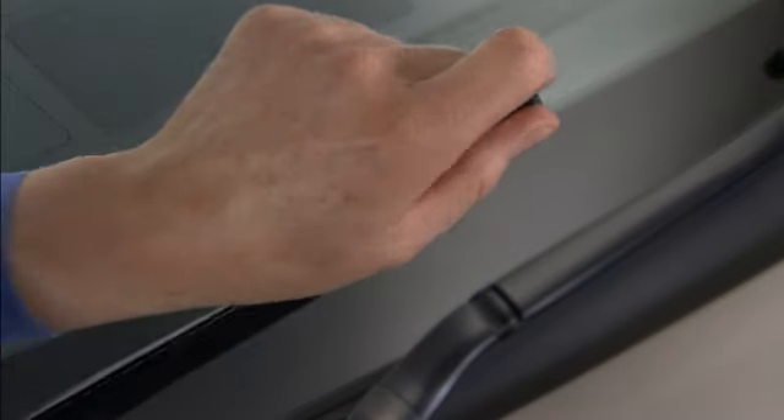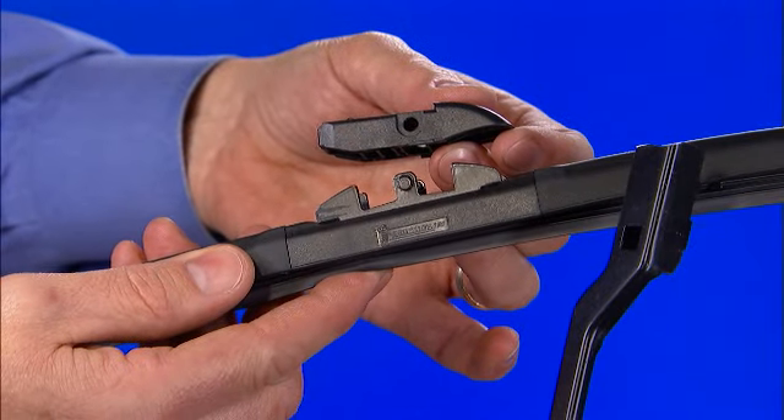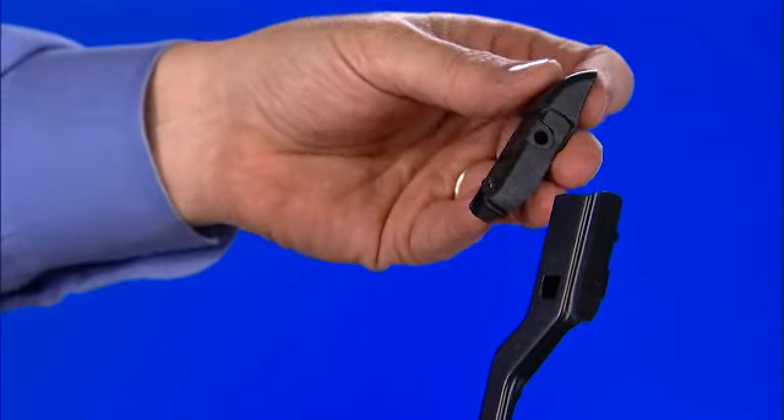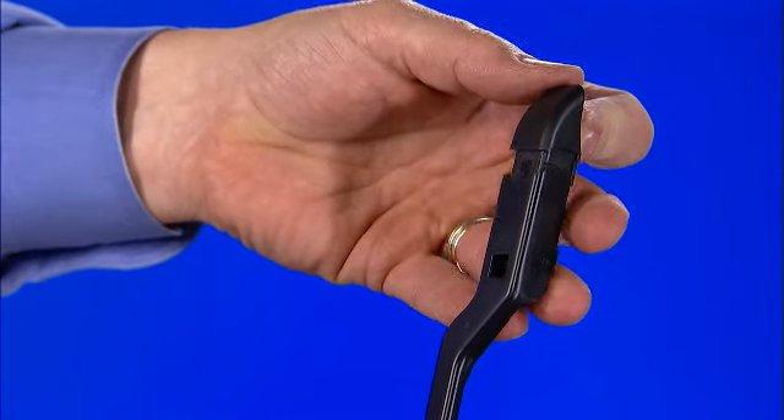Lift the arm off the windscreen so the arm stays in the upright position. Slide the TL4 connector into the end of the wiper arm until it snaps into place and the locking tab in the center hole is visible.